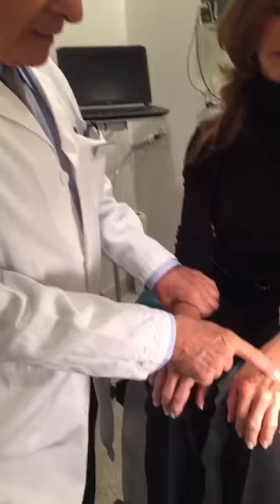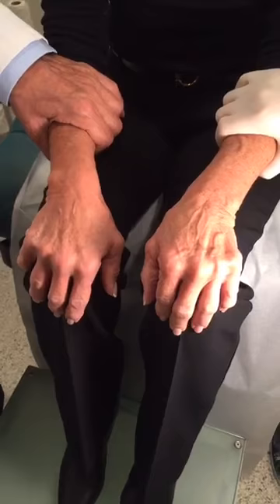I am Dr. Navarro, director and founder of the Vein Treatment Center in Manhattan, and today we are going to inject and remove the veins in the dorsum of the hand on Camille.